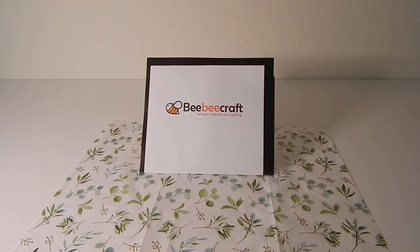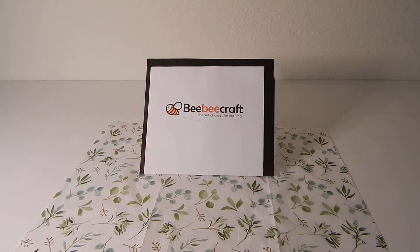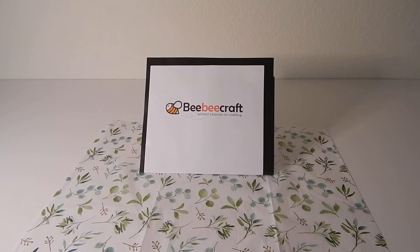Hi everyone, welcome to my channel Donna Designs. I'm here today to share with you some items that I received from BB Craft. I'm participating in the BB Craft YouTube program and they reached out to me. In order to participate you have to have 100 subscribers and be approved by BB Craft, and once approved you can choose some free products and become part of this wonderful program. So let me show you some of the products that I received.